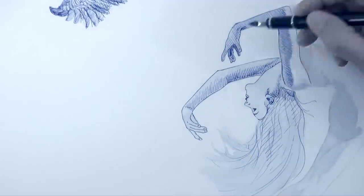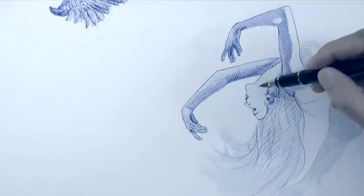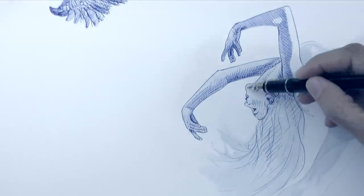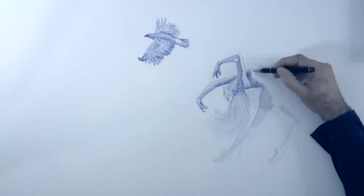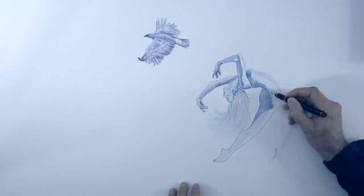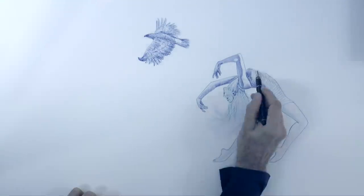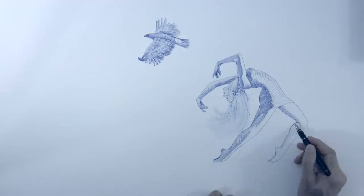I want the skin to have a lot more contrast, so let's do that with hatching and cross hatching. I'll shade her face and then her dress. Let's delineate her legs and darken a little bit more. I will just draw for a moment — I love drawing with pen and ink.